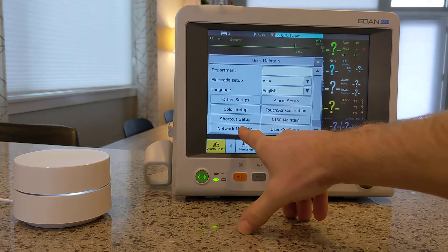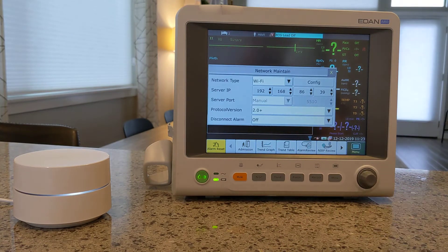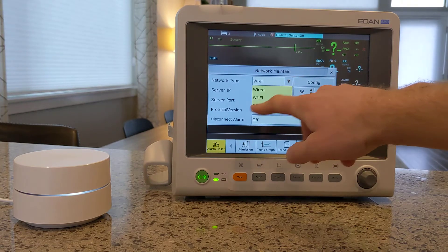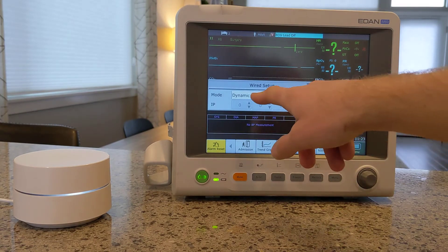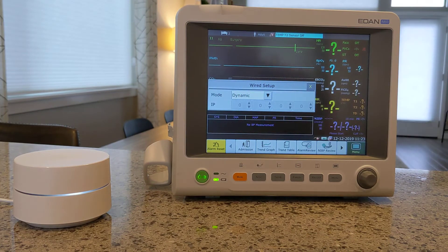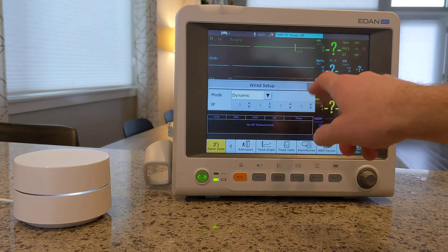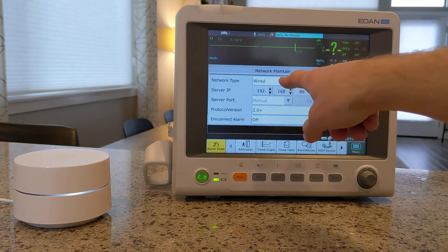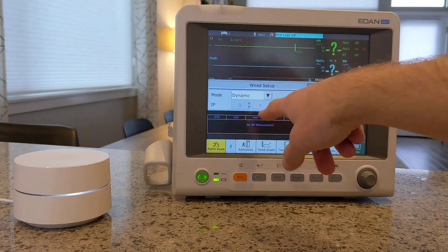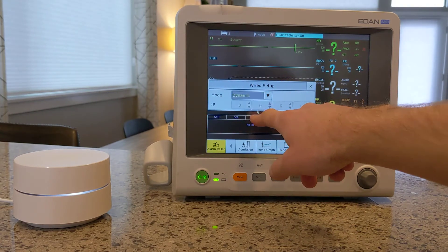At this point, we're going to go to Network Maintain. If you have the Wi-Fi module in yours, there will be Wi-Fi as an option — that's what I'm currently using here, but I'm going to switch it to Wired. Then I'm going to hit Config. We just want this to be set to Dynamic, so we don't want it to be a hard-coded IP address. We want to leave it on Dynamic so that it finds one on your network that is not already taken. This should be the default, but if it's not, just hit Config and make sure it's set to Dynamic, not Static.